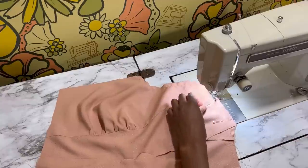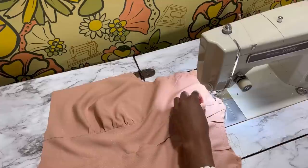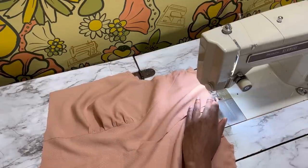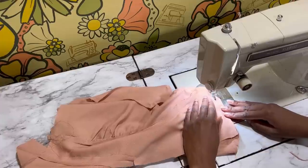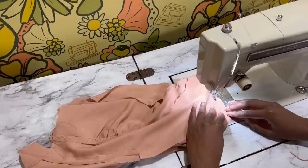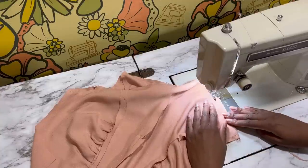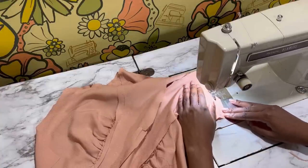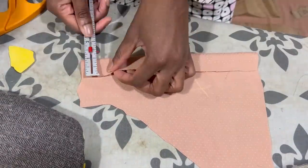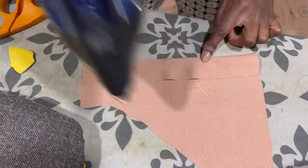Moving along with the construction of the bodice, it's time to sew the shoulder seams. I'm doing a French seam here to reduce raw edges. I didn't do French seams for the entire pattern because it would have been a little more difficult with how thin the fabric is and how shallow the seam allowance is. You could add a little extra seam allowance to get five-eighths, but I didn't want the extra work, so I just did it where I could.